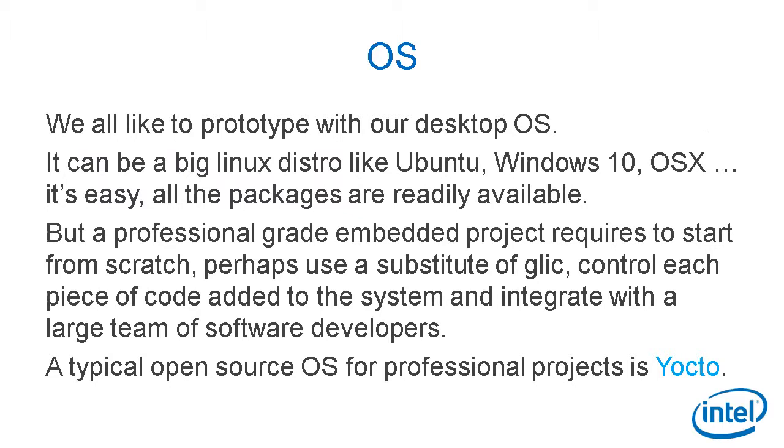OS. We all like to prototype with our desktop operating system — it can be a big Linux distro like Ubuntu, or Windows 10. It's easy; all the packages are readily available. But a professional-grade embedded project requires starting from scratch, controlling each piece of code added to the system, and integrating with a large team of software developers. A typical open-source OS for professional IoT projects is Yocto.